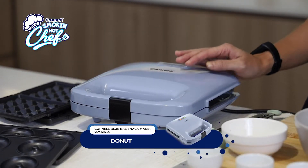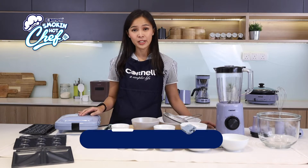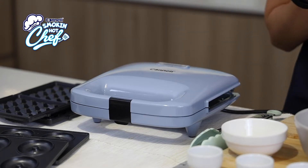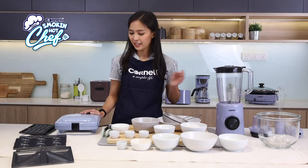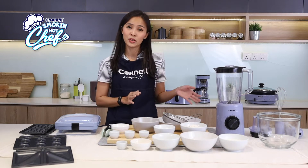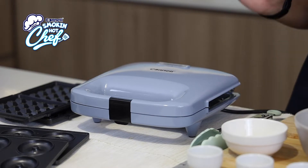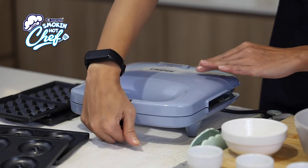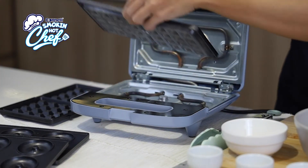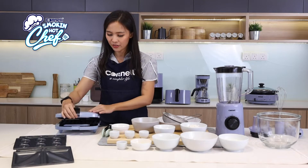This snack maker comes in three different plates: the waffle plate, the mini donut plate, and also the sandwich plate. They are non-stick aluminium coating. Firstly, we have to heat up the maker first before we move on to the ingredients. Today we will be using the waffle plate. It's really easy to fit it in — just click and we are ready to go.